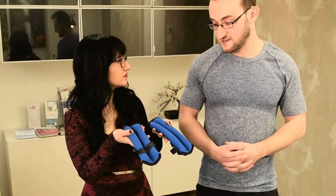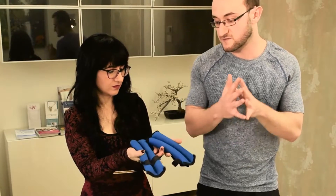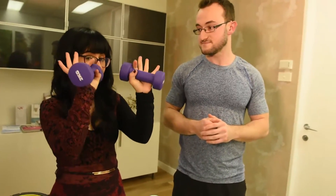Ankle weights. You can use these as hand weights as well. You can use them for anything from rehabilitation to working your butt. Get a nice butt with Alex's ones. Obviously, we've also got our hand weights, which are pretty self-explanatory.